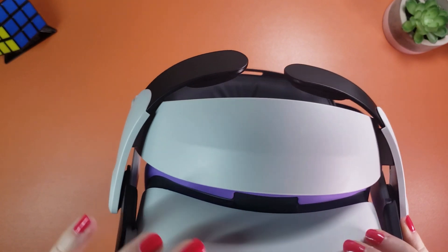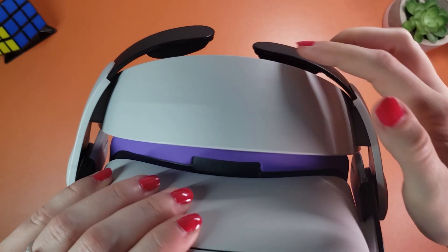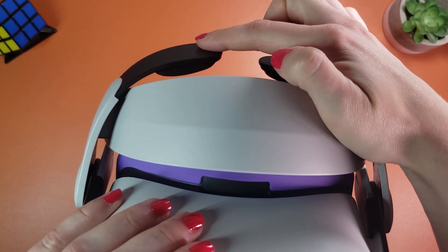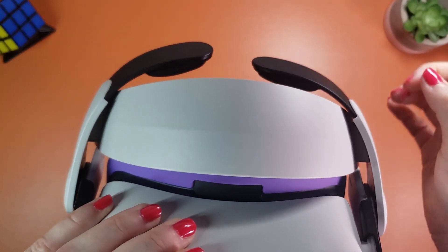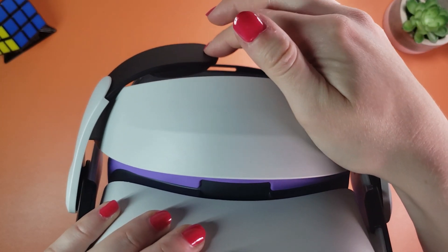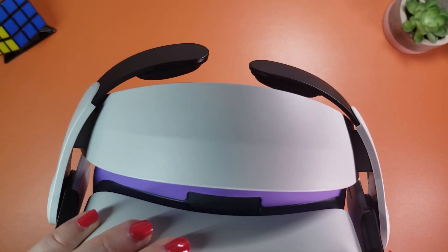I've also noticed that, at least in the model I got, one of these flaps is positioned noticeably lower than the other. And to jump a little bit ahead — yes, I can feel it on my head, and even if I try to bend it up a little bit, it sort of comes back. I haven't tested it long enough to tell you the long-term effect, but it is something to keep in mind. I don't know if all Bobo VR M2 models are structured that way, or maybe I just got a slightly crooked version — so if you already have yours, let me know if yours look the same or if the flaps are on the same level.